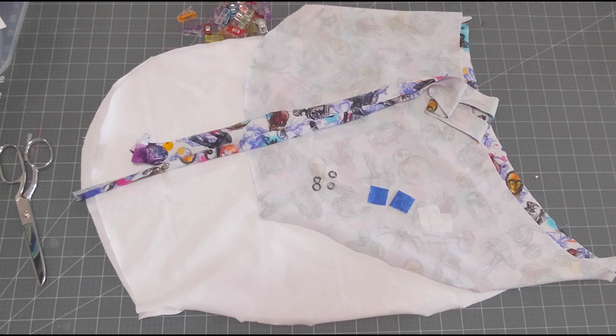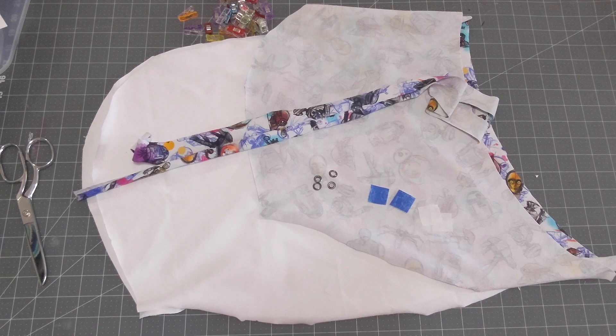Welcome back to day five of the Loti Sew Along. Today we're going to be constructing the hood or a cowl. I did decide to do the hood, so the instructions in this video will be for the hood and your drawstrings. If you are looking to do a cowl, you can find the instructions starting on page 34. If you've decided to go with a hood, you can follow along here.